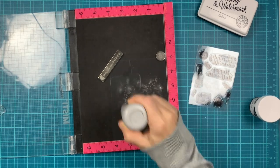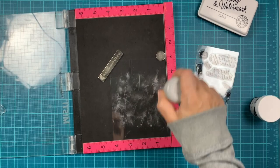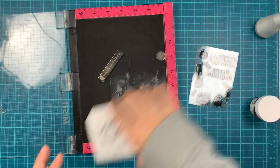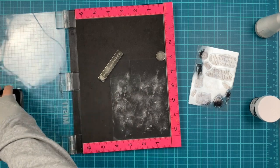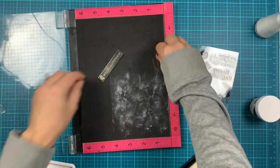It's very important when stamping on acetate and embossing to use the anti-static powder tool, because acetate tends to get very static and attract a lot of unnecessary embossing powder where we don't want it.